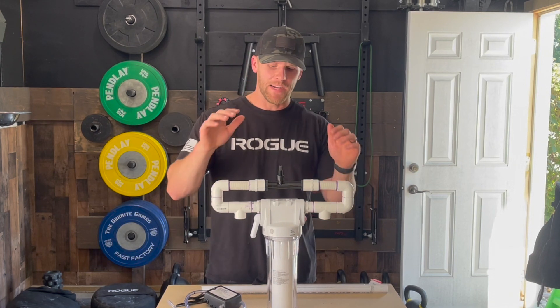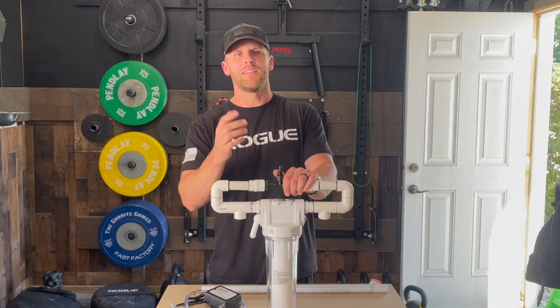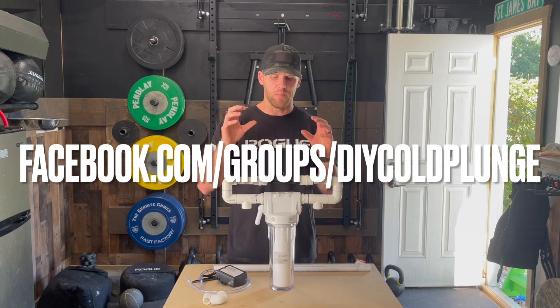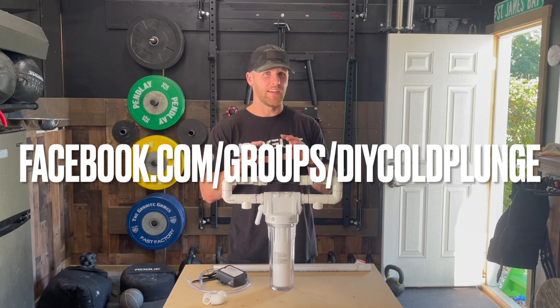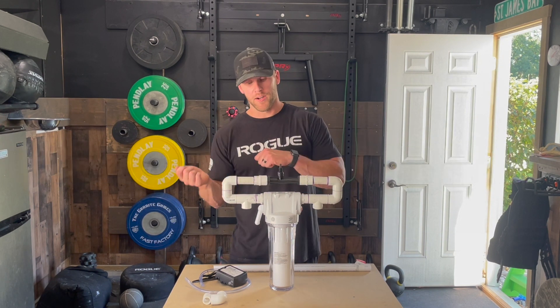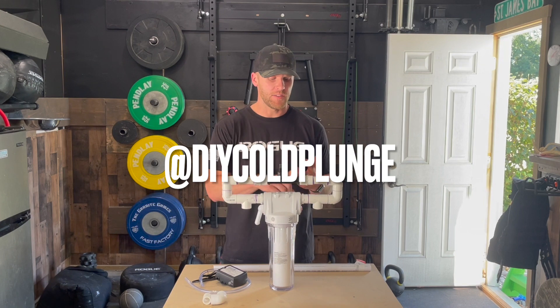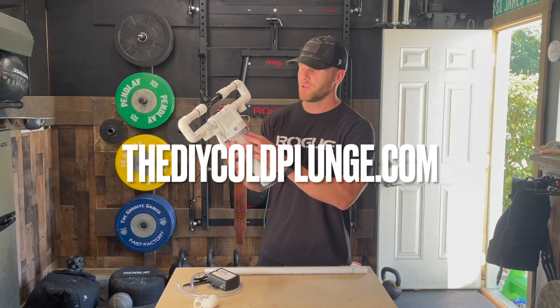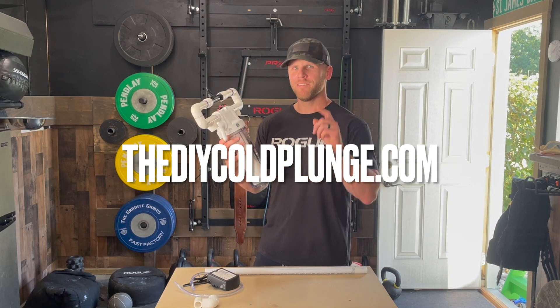If you've learned anything or gotten any value out of this video, please leave a like. I have a Facebook group dedicated to helping people build the best DIY cold plunge they can at home, so if you're interested, join our community. I also have TikTok and Instagram — links to all that are below. Get out there, build one of these for yourself, but most importantly, have a great day.